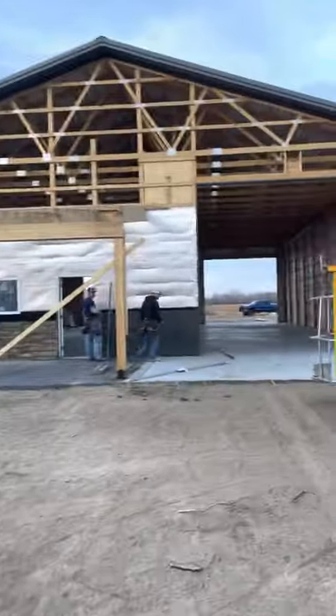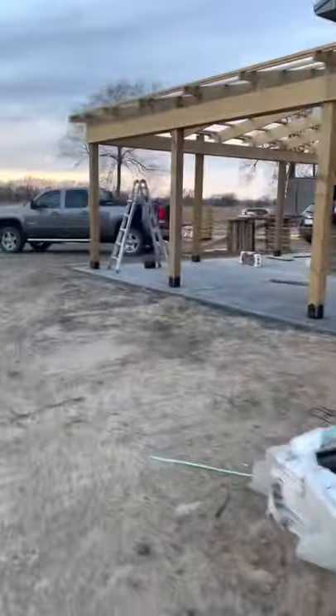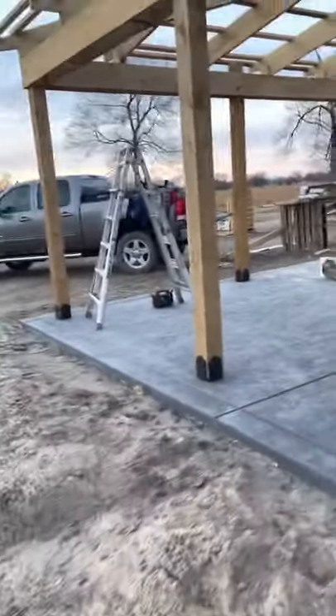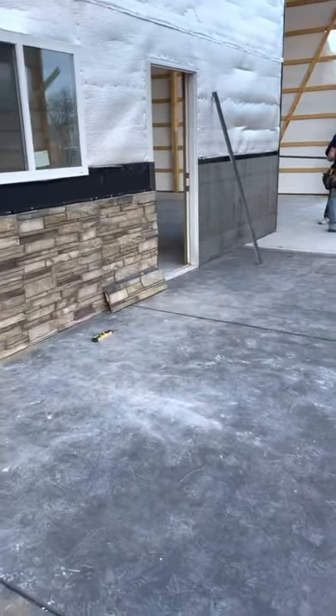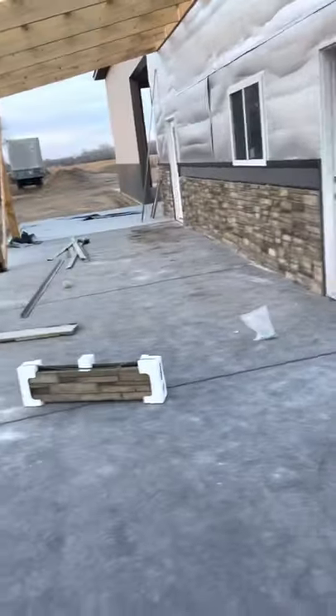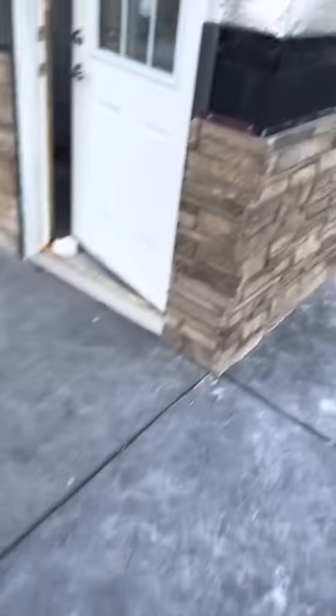Just pulled up here with this boom lift. We're hoping to finish a lot of this tomorrow. They got some of the stone wainscoting going on this porch — these posts are cedar. We got stamped concrete and the rocks. This is what we got done today — when I say 'we,' I mean not me at all.